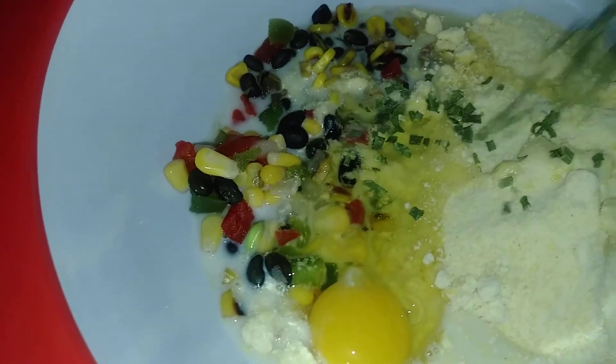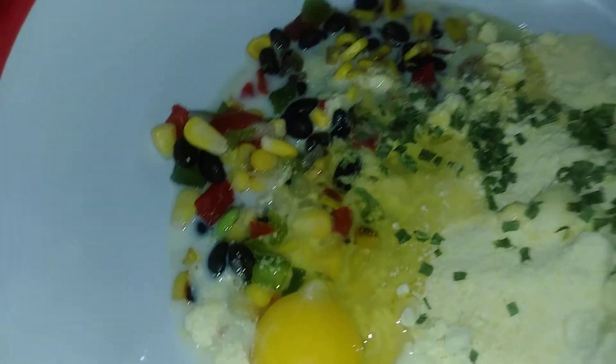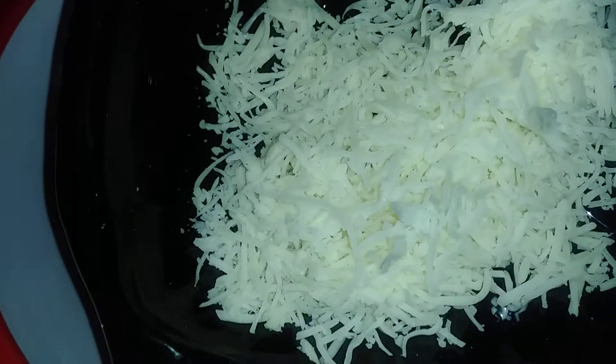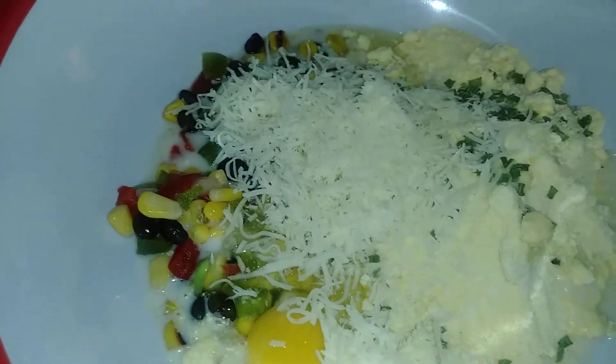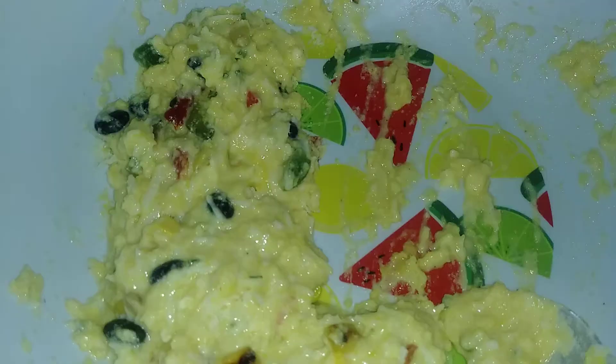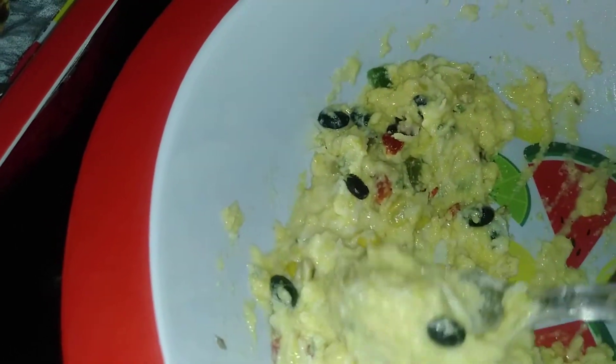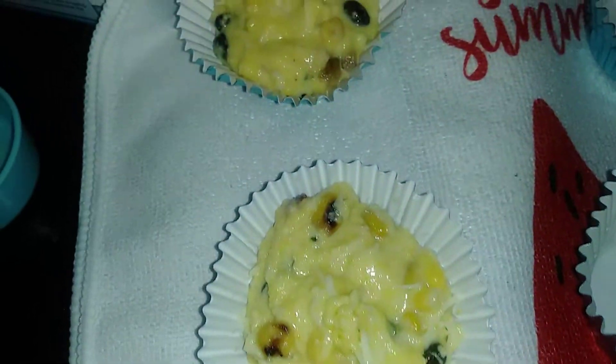I'm adding my milk, one egg, some finely chopped chives, and a half a cup of shredded cheese. All right, this is how it looks all stirred up — this is the consistency. I've already filled a few cups.